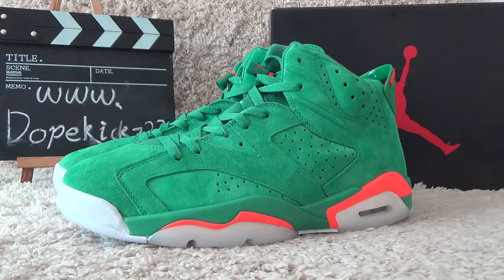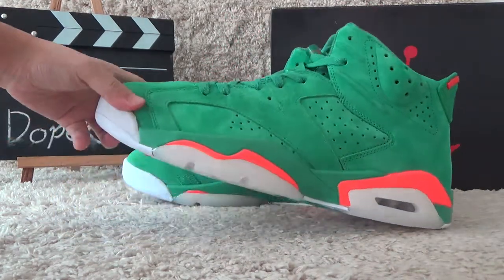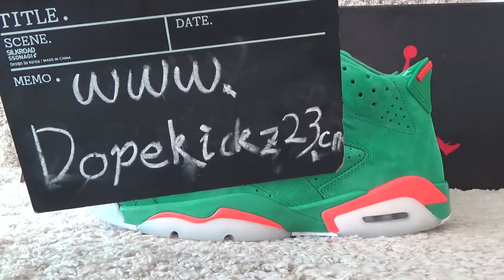Hi friends, nice to see you again. Welcome to our review of the new sneakers of Auditoria. Here is our website.